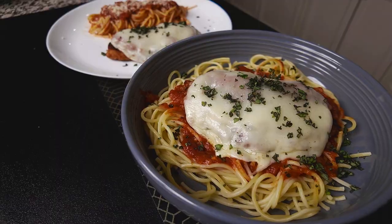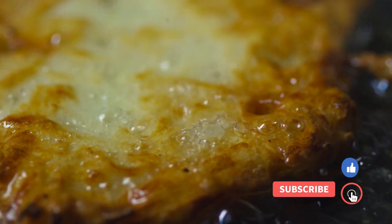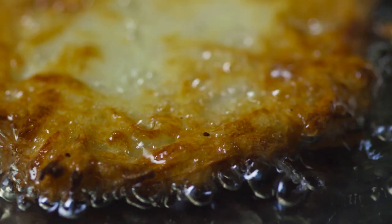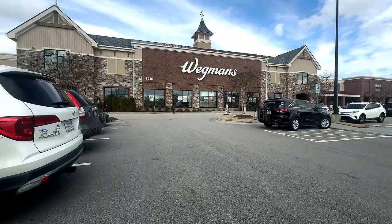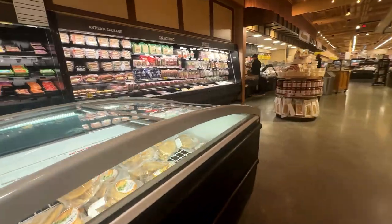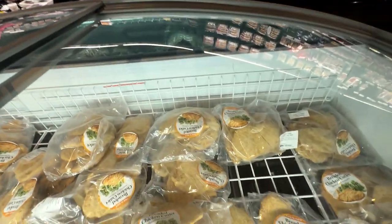Now normally I would take a raw chicken breast, season it, then season the flour and fry it so it's nice and crispy. But ain't nobody got time for that. So what I did is I went to one of my favorite grocery stores, Wegmans, and I picked up this breaded chicken breast that is perfect for chicken Parmesan and it makes great chicken sandwiches too.